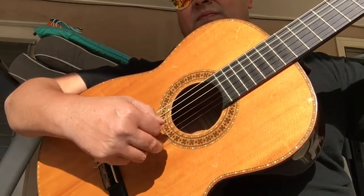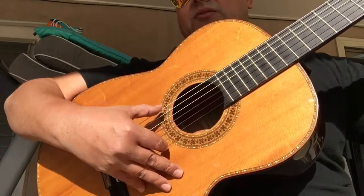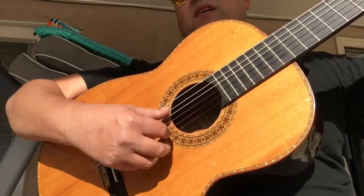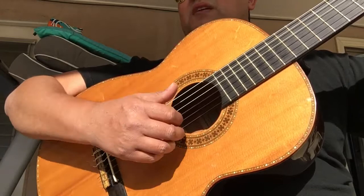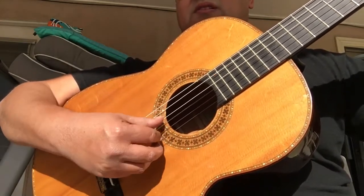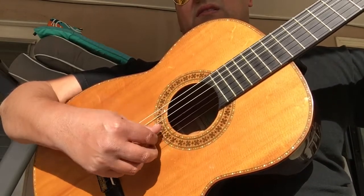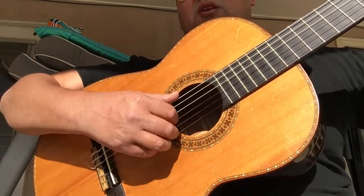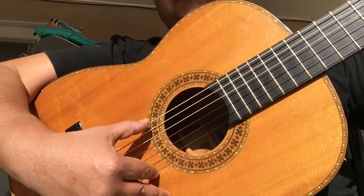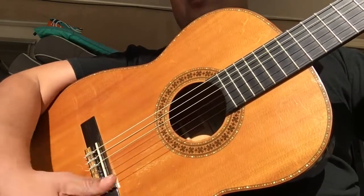It's right up there with the Con De Hermanos, or Torres — which is the guitars Segovia was playing — but I really don't know too much about the older guitars. This isn't a flamenco guitar, and it's not even really a traditional classical guitar. This is just a well-crafted instrument.